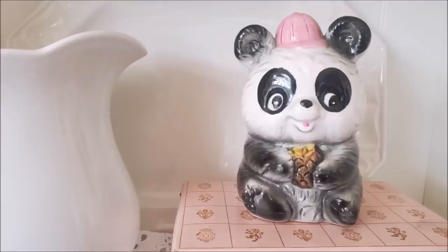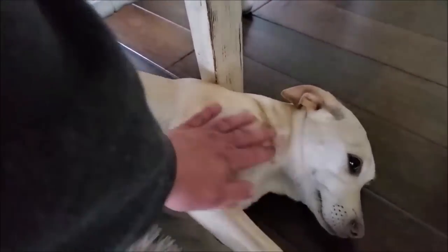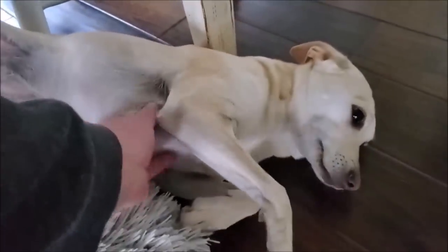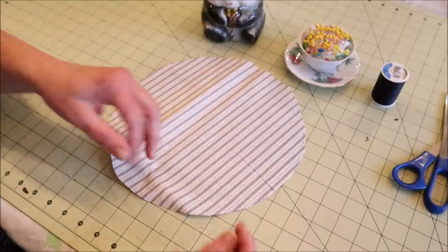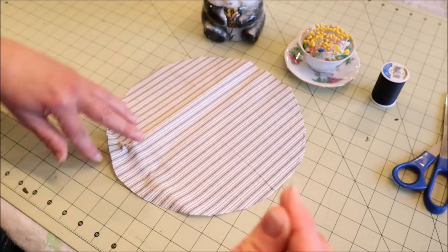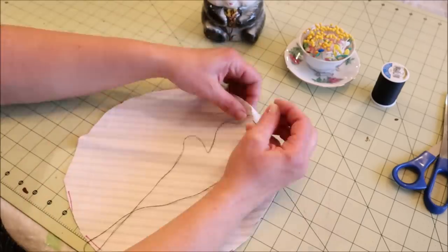The next project is this panda planter that I found for $2.24. I'm going to turn it into a pin cushion because this little mess maker decided to chew up the one I've had for years. I'm definitely in need of a nice big pin cushion before I start any more sewing projects and I think this is going to work out perfectly. The first thing I did was find some fabric and cut it into a 12-inch circle using a plate as a template. Then I'm going to take a needle and thread and sew a basting stitch all along the outside edge of the fabric — this does not need to be perfect, you just need to go all the way around your circle.